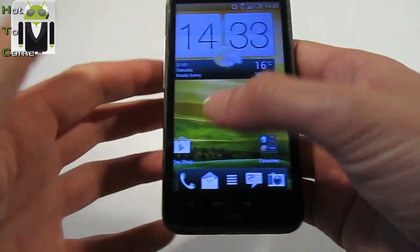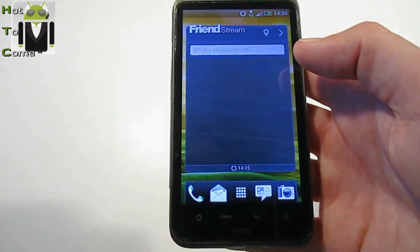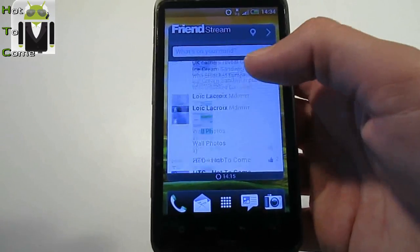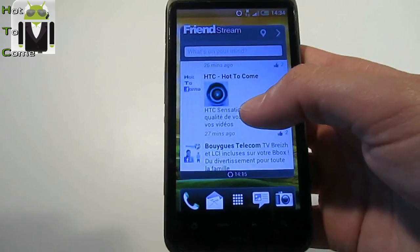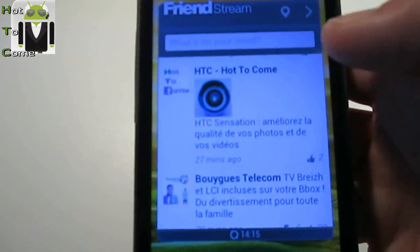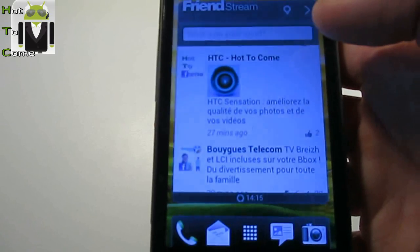So, what is new on this version? Frontstream is working with Facebook. You have a stream on Facebook. It works very well. It's HTC Hot2Com. This is the website.